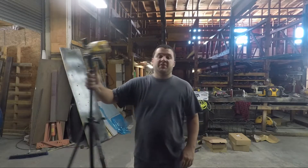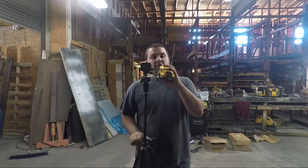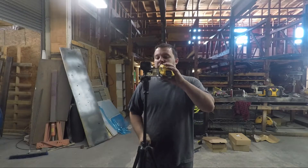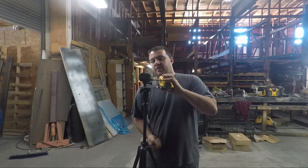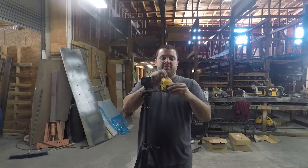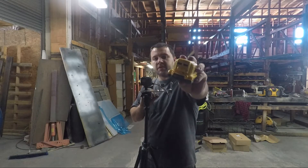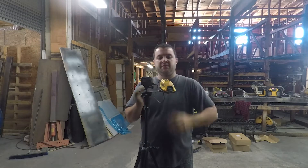Hello, everyone. I use GoPros in my shop to film my videos because they're sealed against dust and water, and they're pretty rugged, but they're not perfect. Last week, I made this adapter for my tripod so that my GoPro can use an external battery, which is just a DeWalt USB power source that gives you USB out of any 20-volt or 60-volt battery.